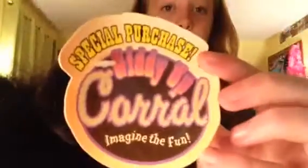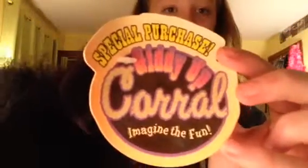Next thing that I got is just this black plush horse and it's really soft. But I think that I might give this to the basket raffle too. It just says 'Special Purchase — Giddy Up Corral, Imagine the Fun.' It just has this weird leather stuff on its neck, but I don't really need this, so I think I might just give it for the raffle.